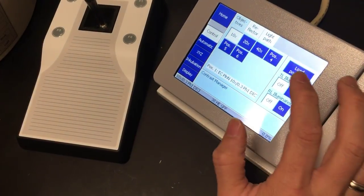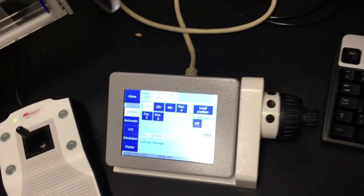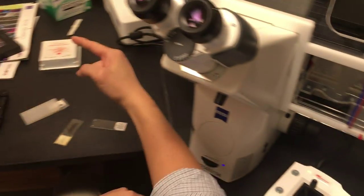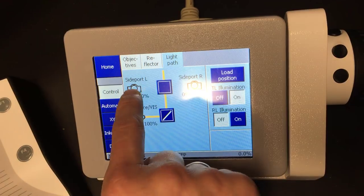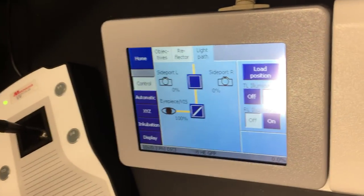If you're going to 10x and you want to look at things in phase, turn the phase ring to phase 1. To do phase contrast, you will have to turn on the TL illumination. Now you can look through the eyepiece. If you don't see anything, the microscope may not be sending light to the eyepiece—it could be sending light to the camera. You can go to the light path and see if it's going to the eyes or the camera. If you want to go to the camera, hit the camera button; hit eyes to go back.